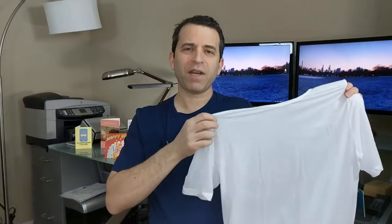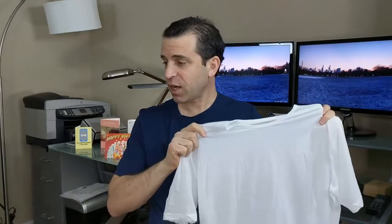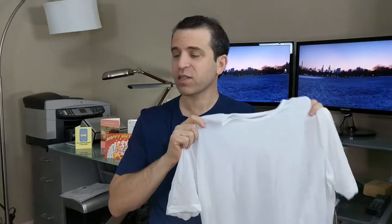Hey, my Tommy John friends. Hope you're having a great day. Today I am looking forward to sharing with you about the Tommy John Air Crew Neck Stay Tucked Undershirt — my first Tommy John undershirt.